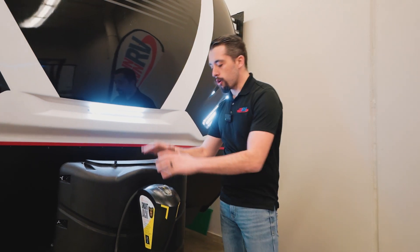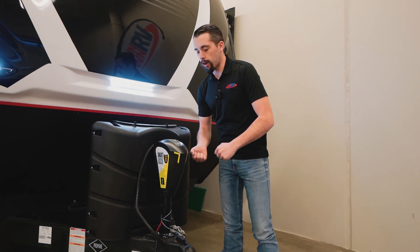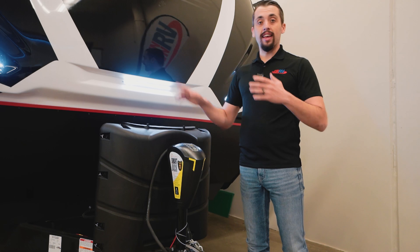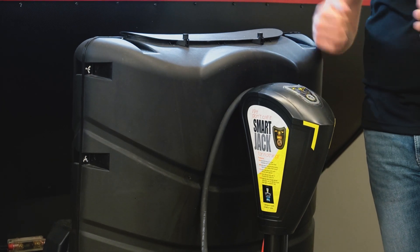Up front, we have our LCI smart jack. We don't have to hand crank anything to hook up or disconnect from our truck. In our pass-through storage, we have the tools — if we ever did lose power, you just pop the top up right here and you're able to hand crank it.